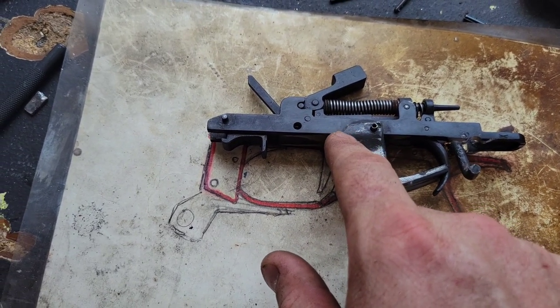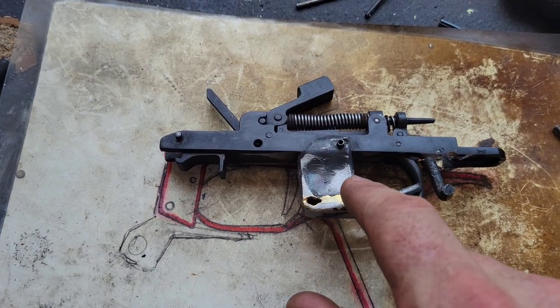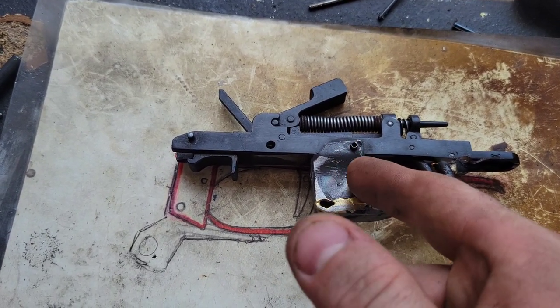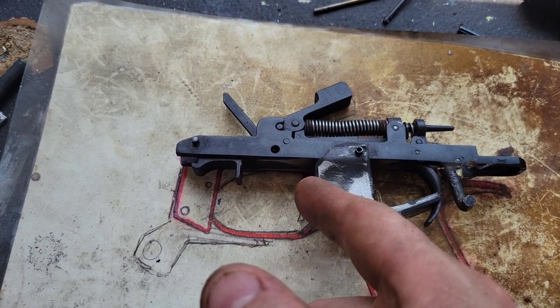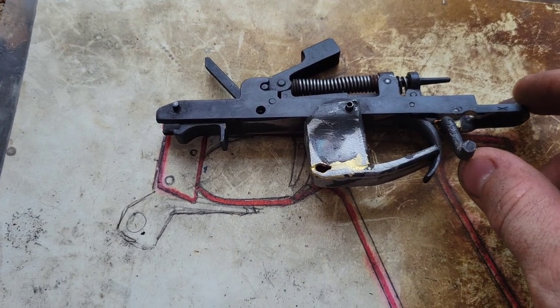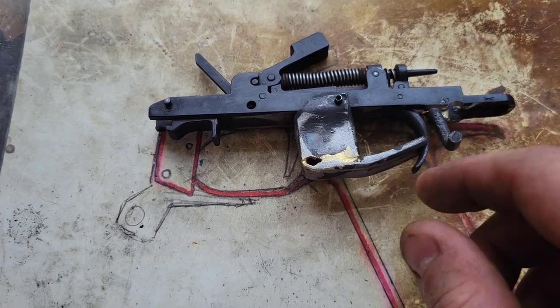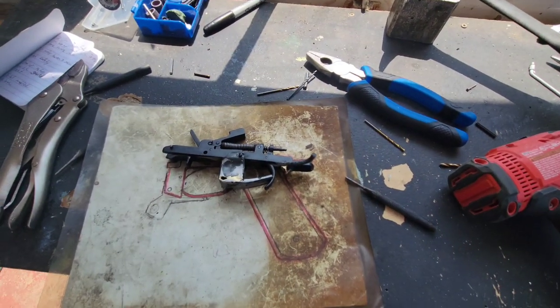It can't be any farther forward or it will interfere with the semi-automatic function, so it does have to be a ways back. We are using the full thickness of the three-quarter inch steel tubing to run forward to the trigger face, which is kind of where it's lined up compared to my ideal fire control group.